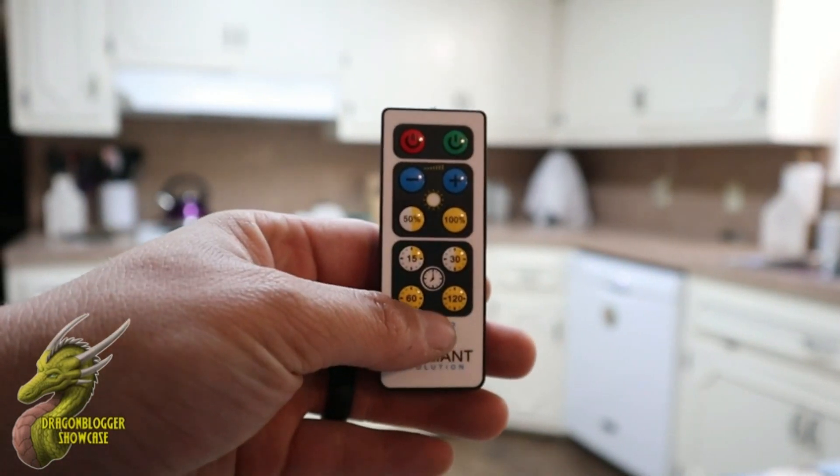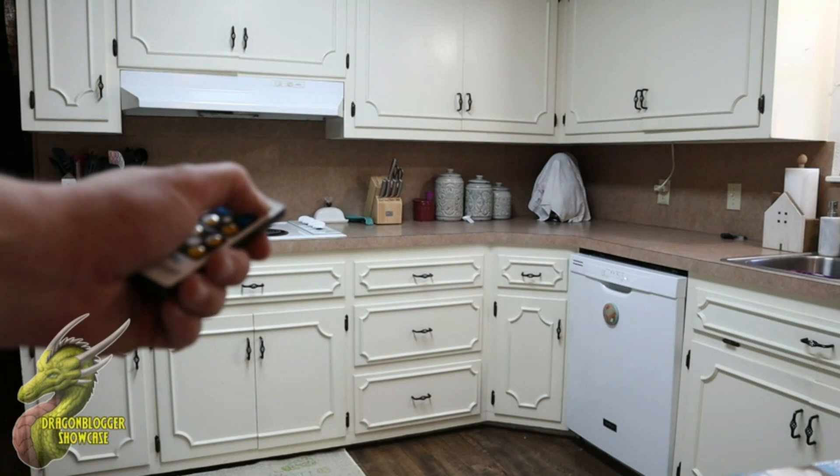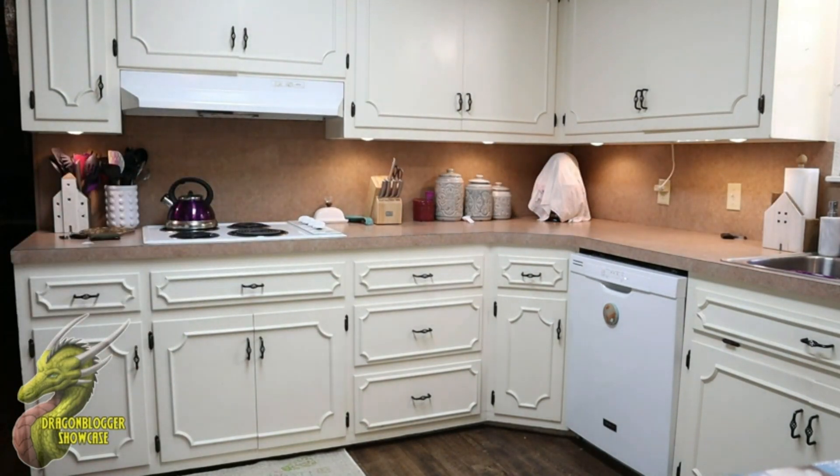The controller is really awesome — you have a ton of different features on here. You're going to have your power on and a bunch of other stuff that you can mess with in the settings. As you guys can see right off the bat, this will bring any home to a more modern feel.